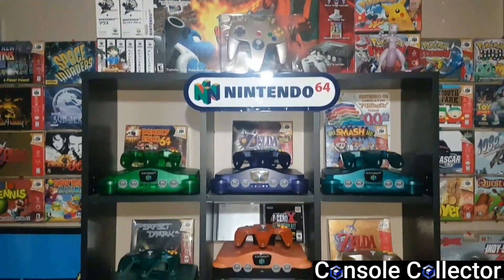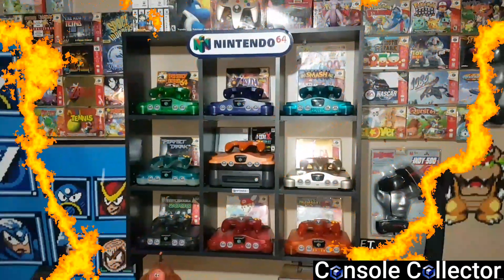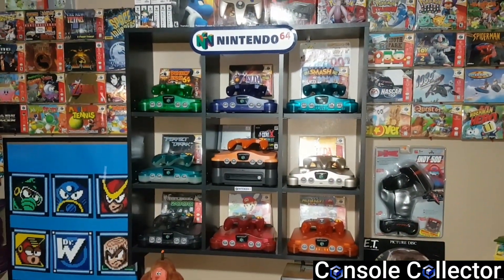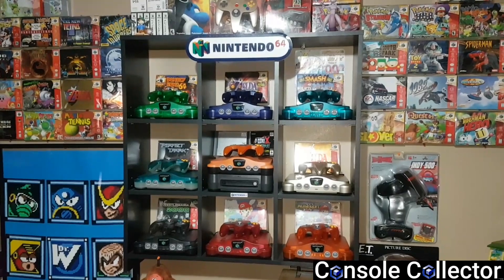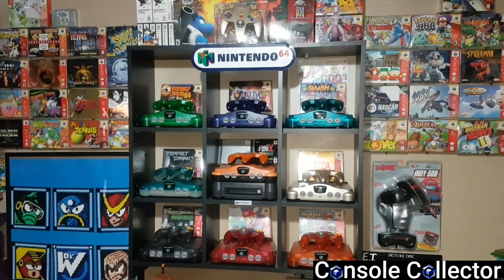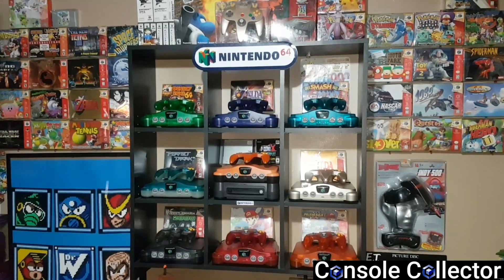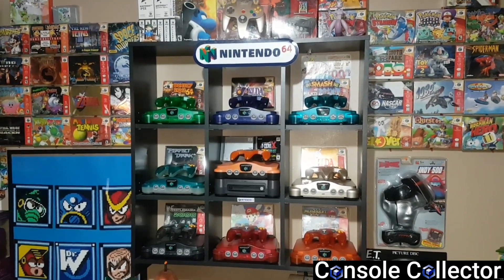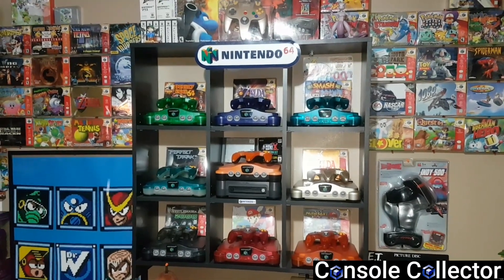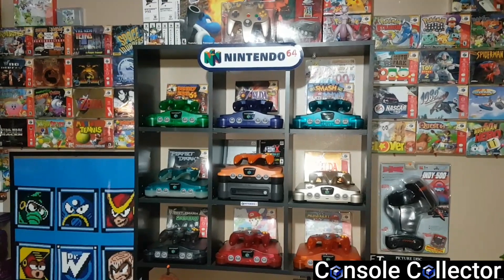Welcome back to another console collector video. Hey everybody, console collector here. Today's video is a 2,000 subscriber update — that's right, we have hit 2,000 subscribers on the channel. First off, I just want to say thank you to everyone that watches the videos, subscribes, comments, and likes. It all really means a lot to me.